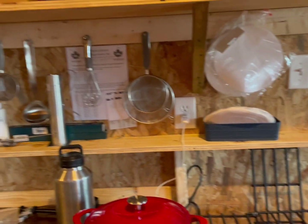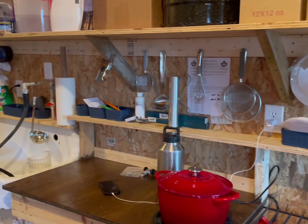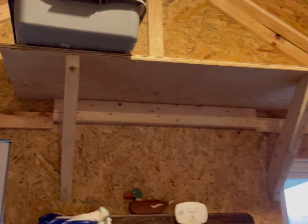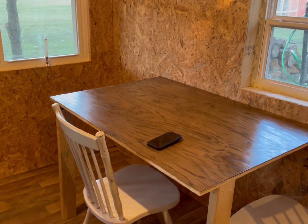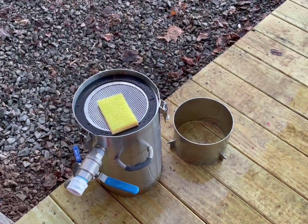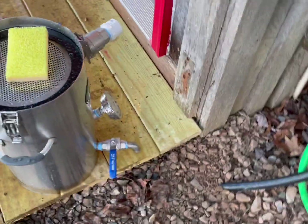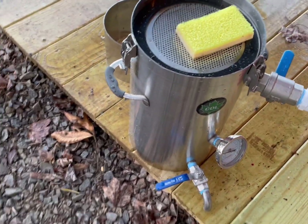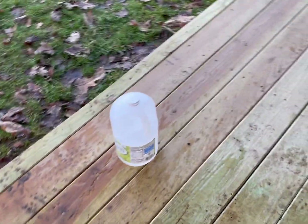A little sugar shack tour — we got electric run to it, we have water, a little storage up here, and we made a table. We have the vacuum system and our filtering system which we got from CDL not too long ago. That thing's soaking in a vinegar solution right now, and that's what we found works best to clean this stainless steel.